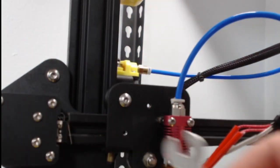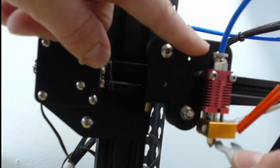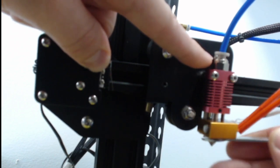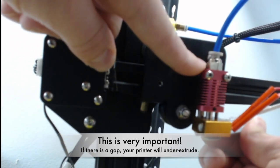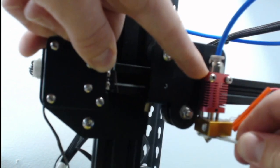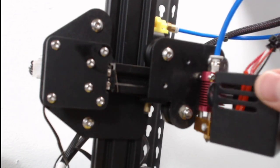Then we'll take this and tighten it back in place. We'll watch right here and see that as we tighten it, these will push up — we can see them rising up — and then we know the nozzle is seated all the way against our blue tube. Go ahead and twist it real snug, not too much because we don't want to break it. Get it real tight. Because if it's not tight enough, filament will leak out from the bottom between the nozzle and the heater brick.